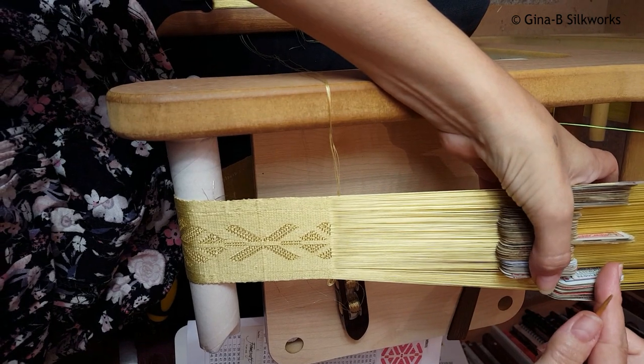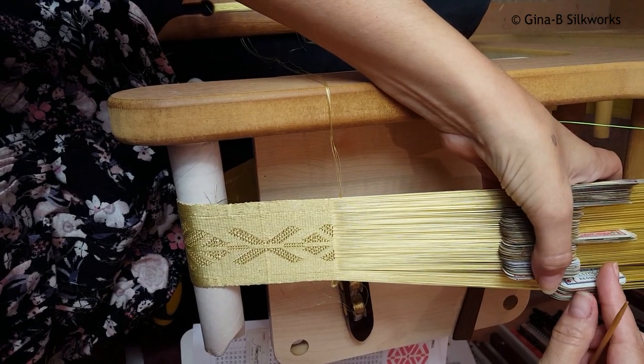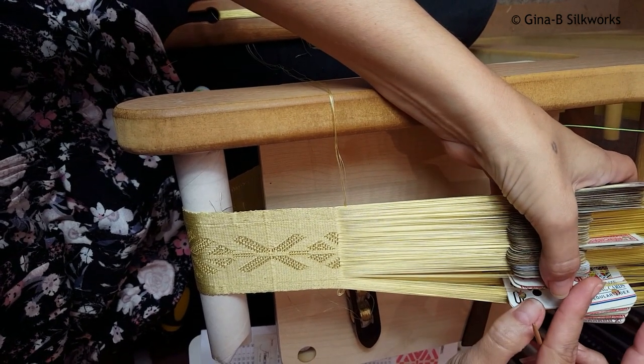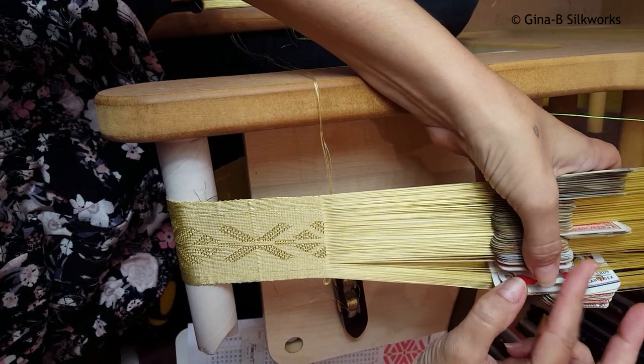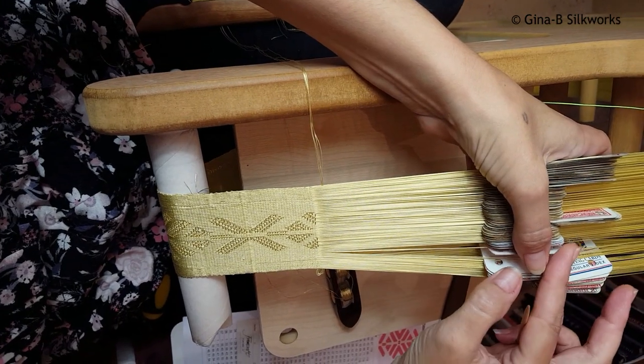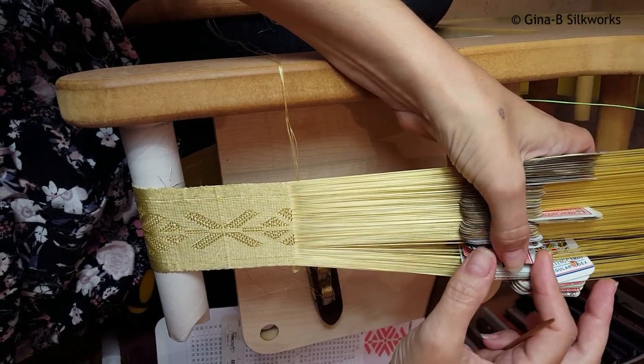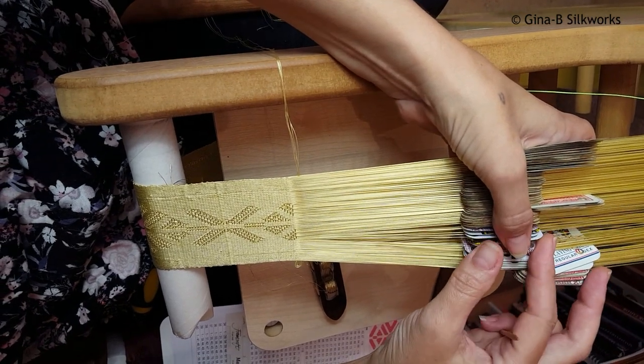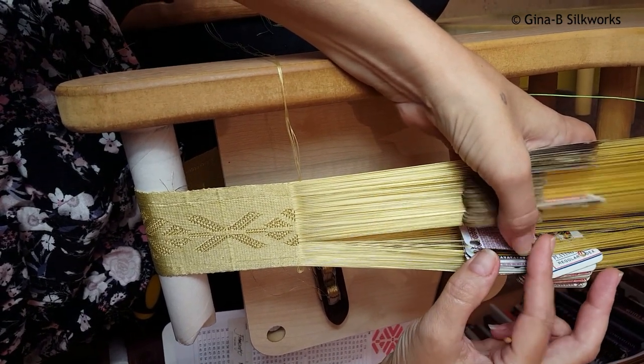Now I'm going to count the tie-down tablets. So 20, 21, 22, 23, 24, 25, 26, 27, 28, 29, 30, 31, 32, 33, 34, 35, 36, 37, 38, 39.